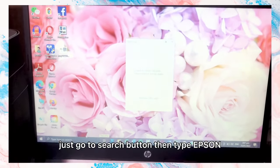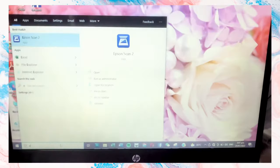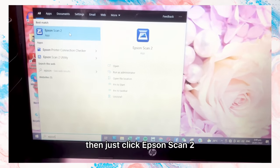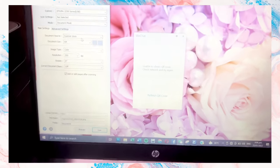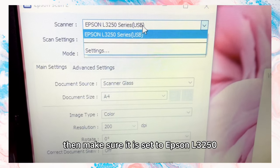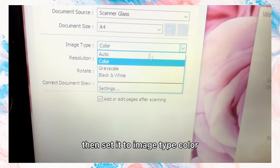Go to the search button, then type Epson, then just click Epson Scan 2. Then make sure it is set to Epson L3250, then set the image type to color.